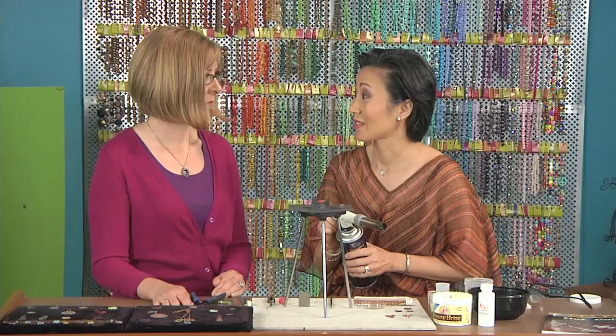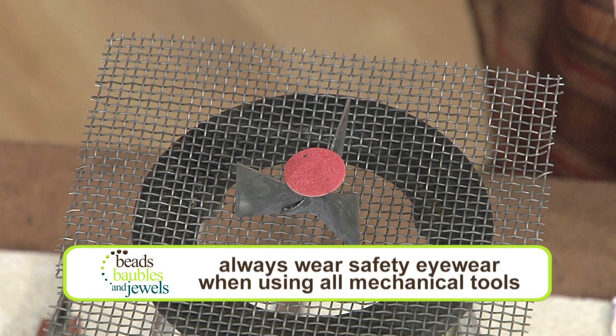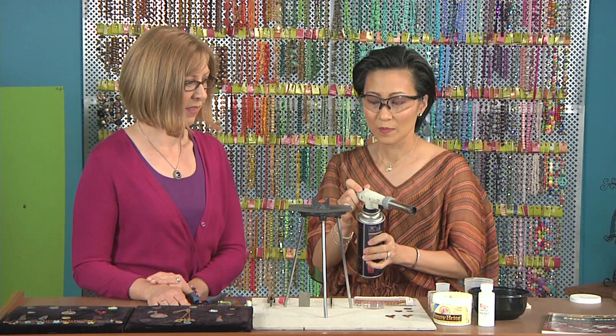If you put too much holding agent on there, you'll see that it's wet and you need to make sure that this is dry before you fire it, or else it will create bubbles. We do want to mention that people should wear safety glasses when they're using a torch at home, so we'll put on our safety glasses.